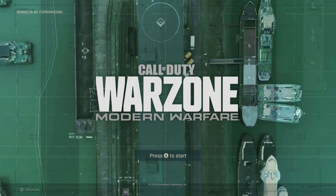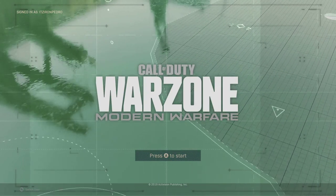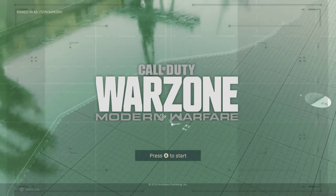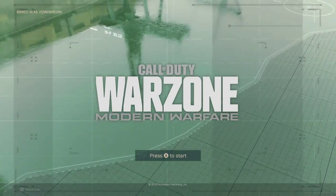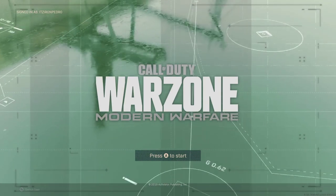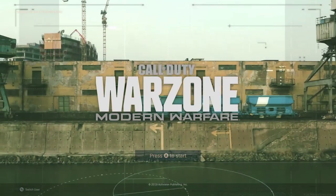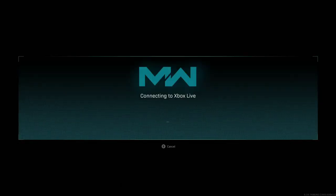Hey guys, welcome to this video. So I've been playing Warzone all day yesterday and I'm about to start playing again. After playing one day already with Warzone — I do own the full game — Warzone is the game that made me play Modern Warfare again.